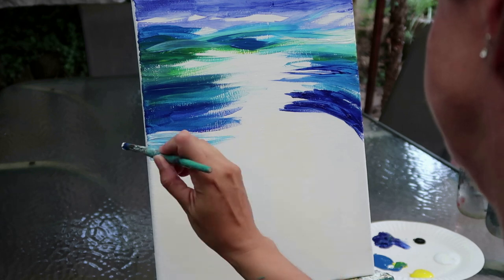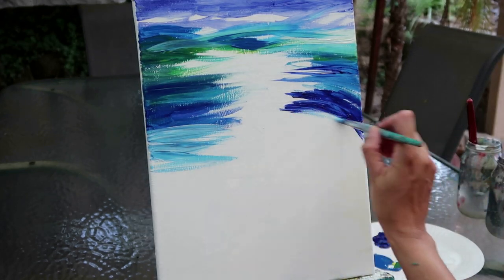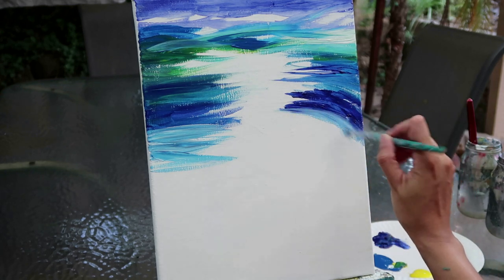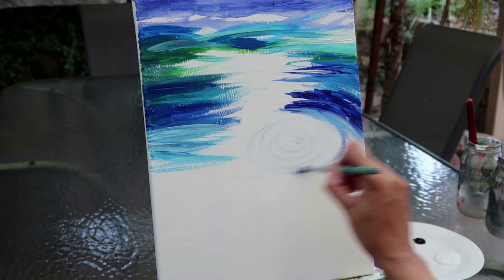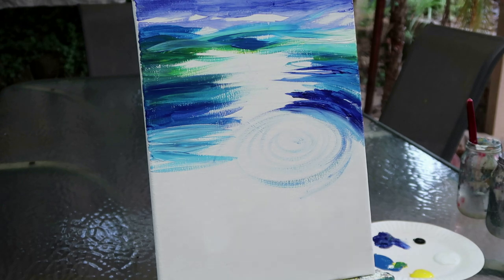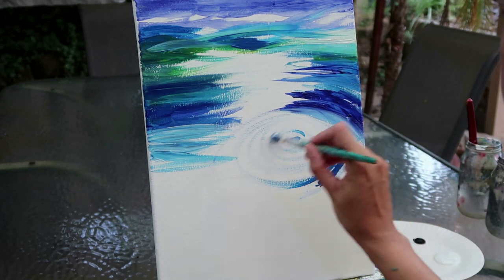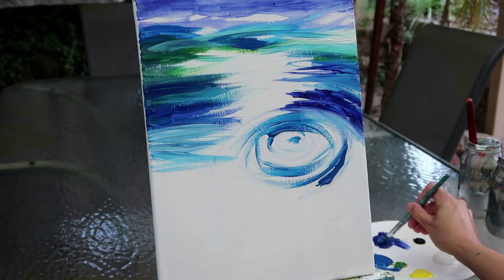I'm getting gradually lighter as I come down, so I'm putting a bit of white on the brush. You can see those really loose brush strokes — I'm trying to get that sense of reflection of the water. Now I'm sketching out the main focal point: where my swan is going to go. The swan is gliding through the water, so I want to achieve where those reflections are going to go behind the swan.